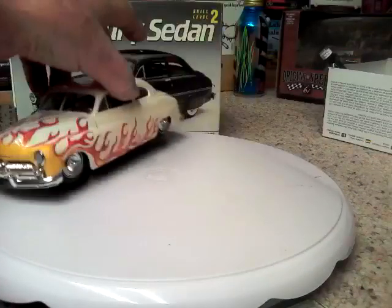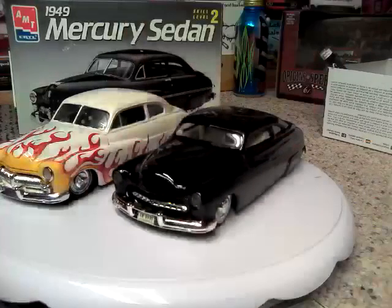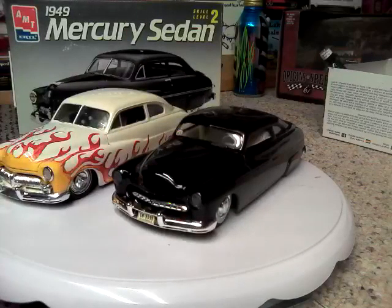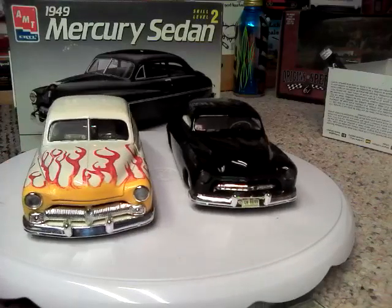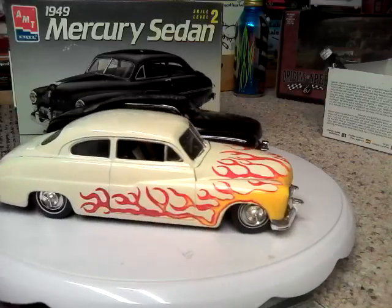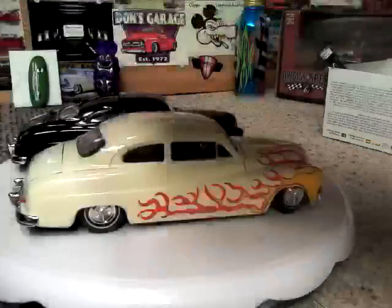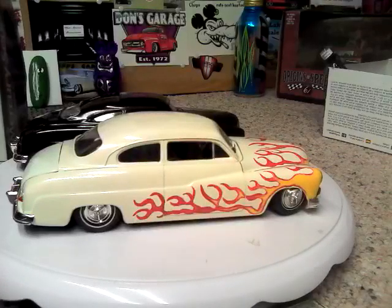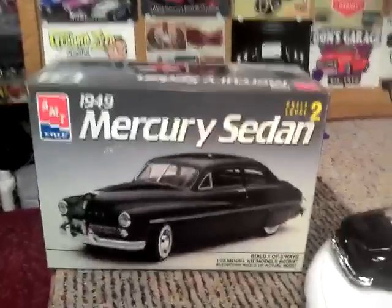I just wanted to get this out and answer Fast Jimmy's video and show off a couple of my Mercs. I've built probably over a dozen of them from that old original 49 Merc kit — the original 1949 AMC kit. And that's what all of mine, except for the very last one, was built from.